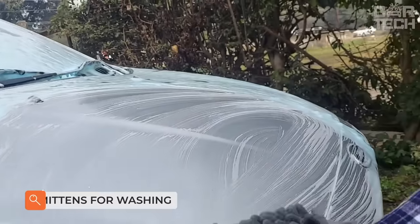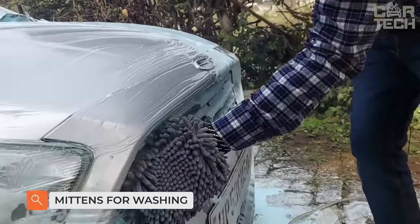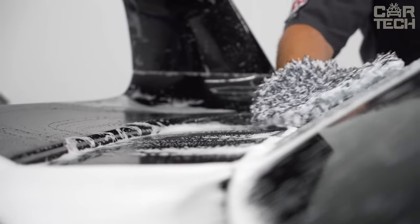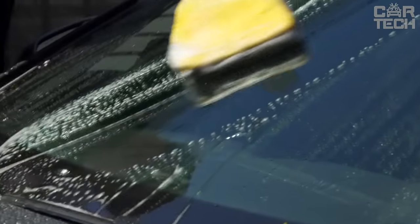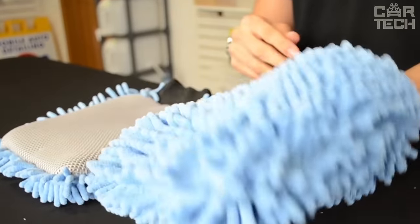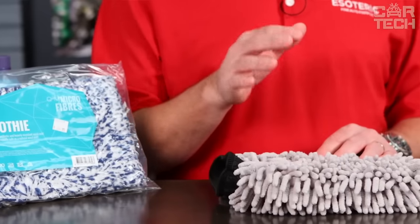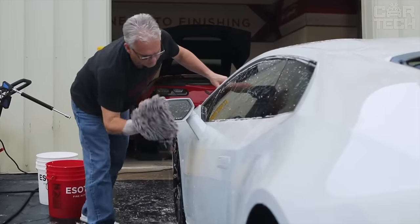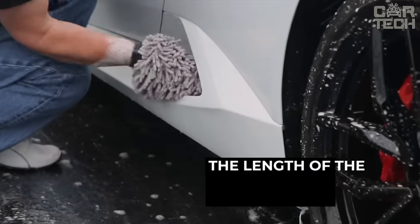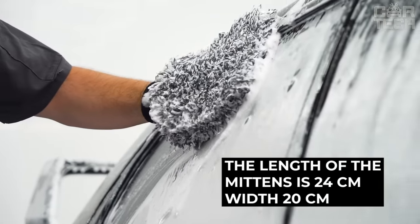Every car owner knows that you cannot wash a car with just any rag. The rag should be as soft as possible so as not to scratch the paintwork or leave cobwebs on the body surface. It should also be easy to rinse so that no grains of sand remain inside to scratch the paint. Mitten rags have all the necessary qualities for washing and wiping the car, with the added benefit of their mitten shape, which greatly increases the convenience of washing. The length of the mittens is 24cm and the width is 20cm.